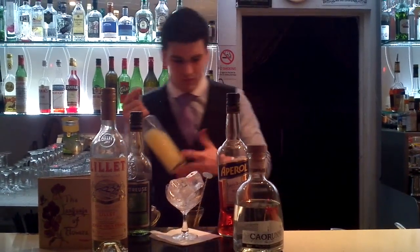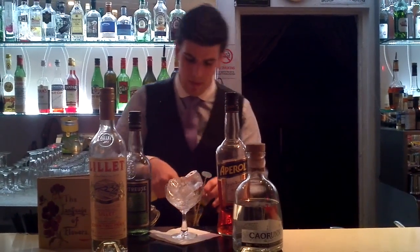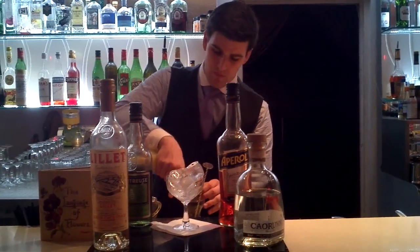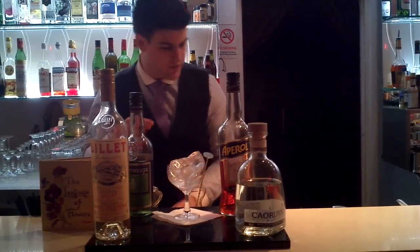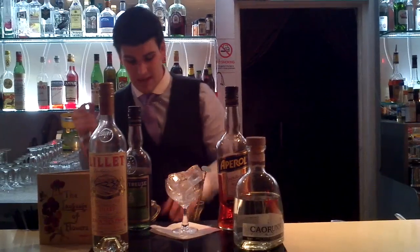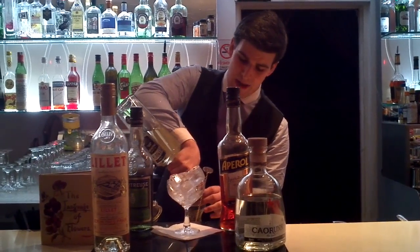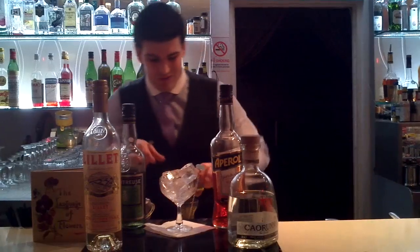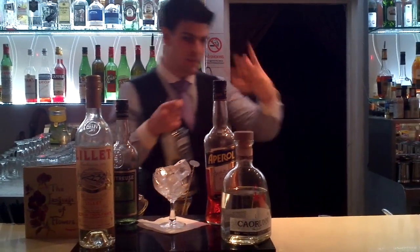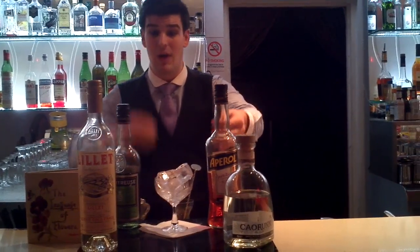Also going to have a bit of fresh lemon juice — 20ml — just to give the drink a bit more length, a bit more complexity and a bit more freshness. And just going to put 10ml of a simple 1-to-1 sugar syrup just to balance it out, so it's not too tart. It takes the edge off the bitterness, the apple, and the sharpness.